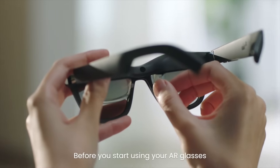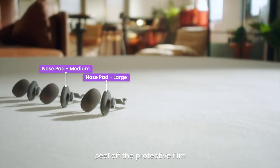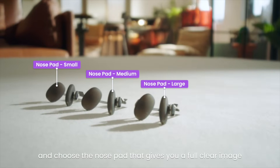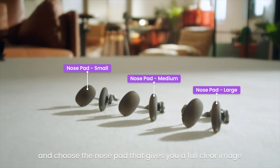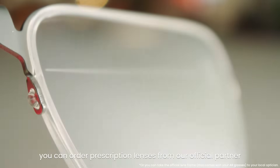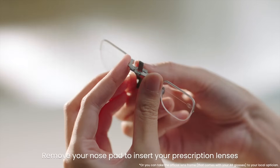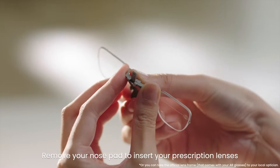Before you start using your AR glasses, peel off the protective film and choose the nose pad that gives you a full clear image. If needed, you can order prescription lenses from our official partner. Remove your nose pad to insert your prescription lenses.